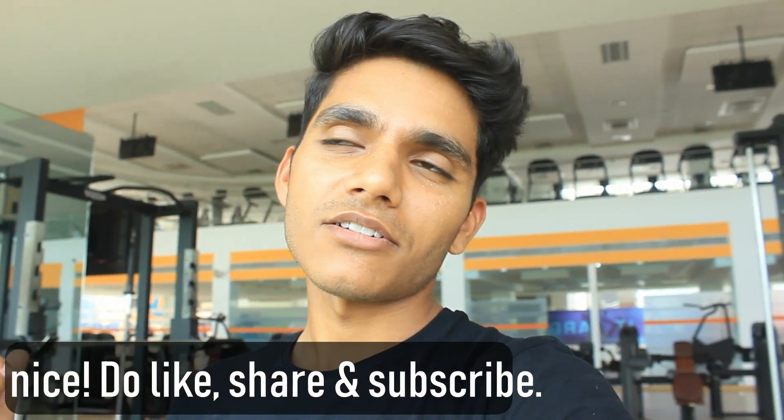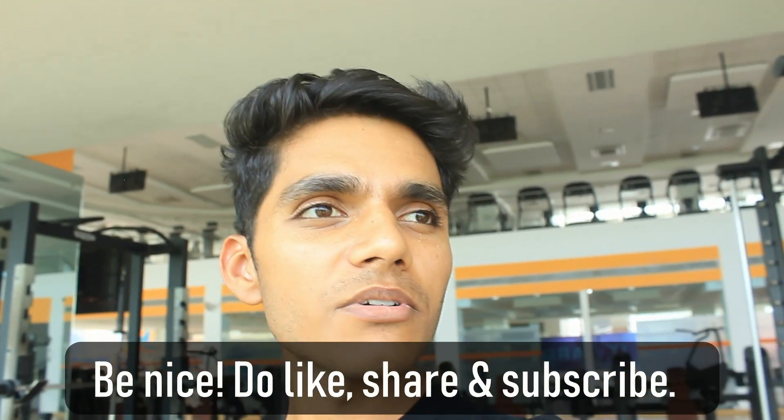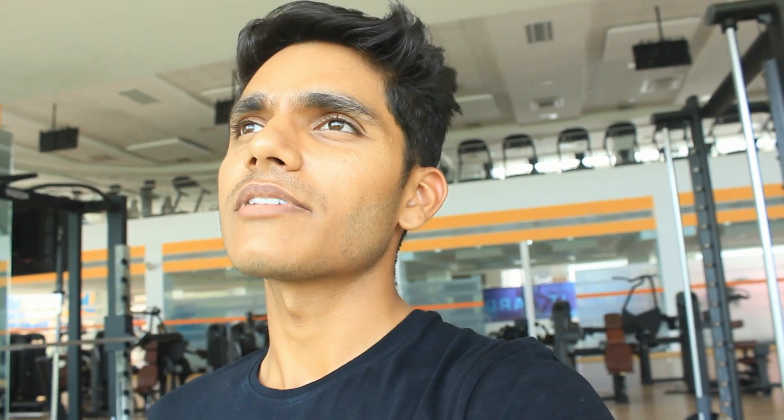That's it for today, guys. I hope you learned something new. Let me know if you liked this video, and if you did, please subscribe to this channel and share it as much as possible — we need to spread this awareness. I'll see you in the next video next week — it's a very fun topic. Until then, see ya!